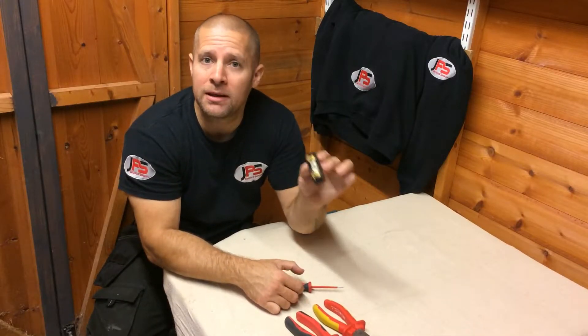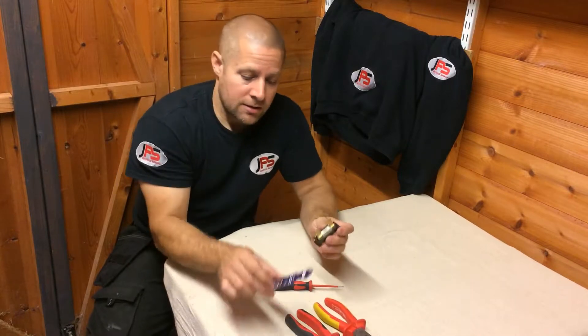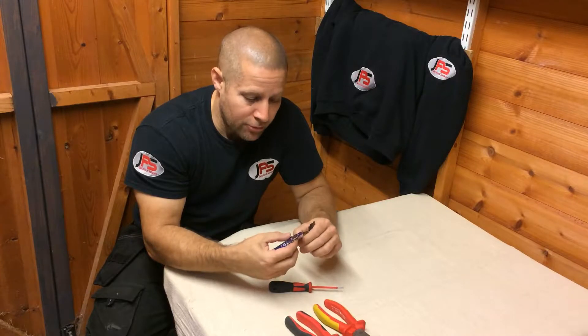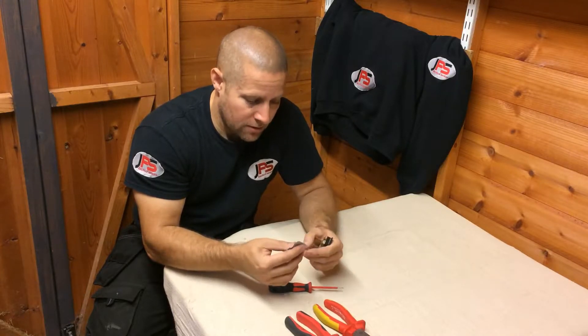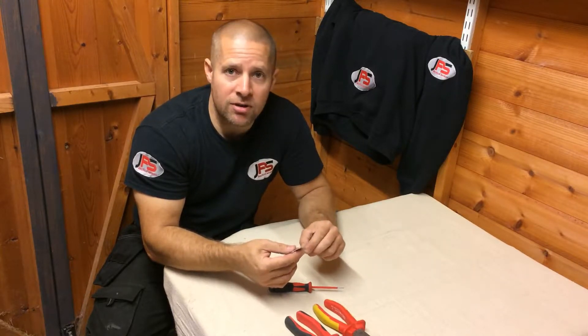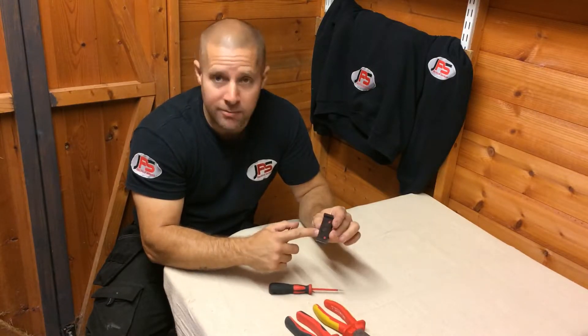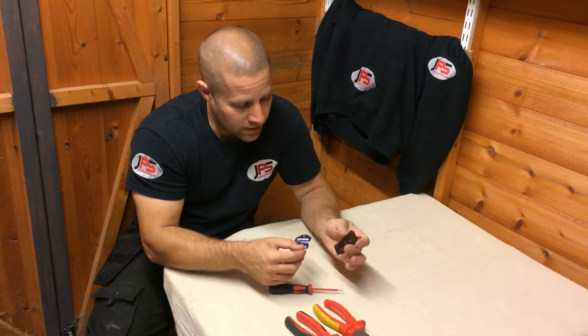Once you've done that and you've got a completely clear fuse, take your fuse wire and select the correct amperage. Different circuits require different amperage — this one's a 30 amp so we're going for the 30 amp fuse wire.